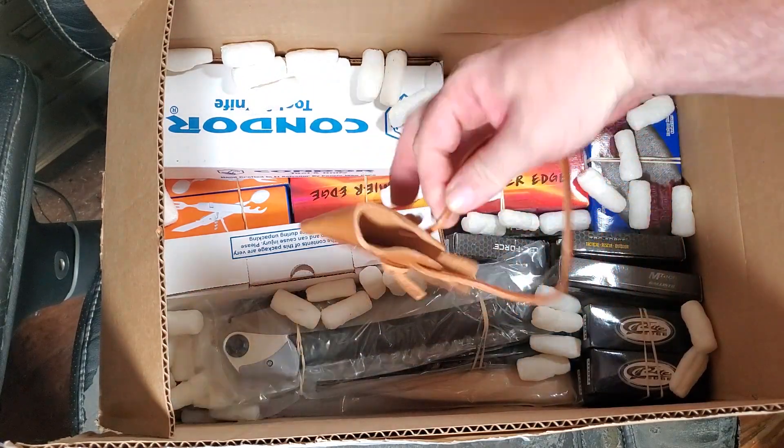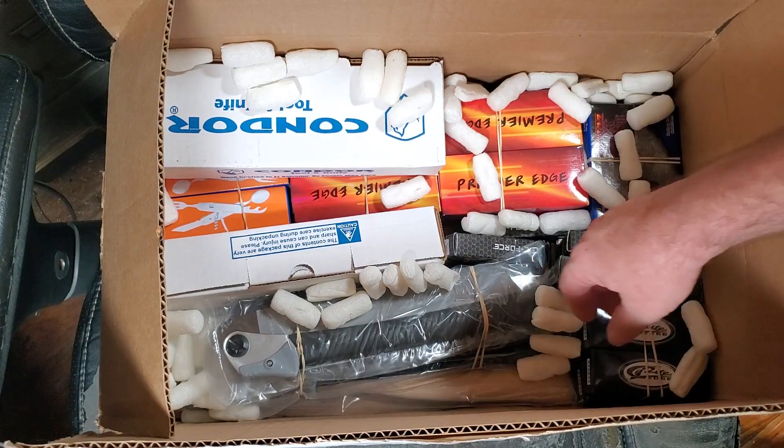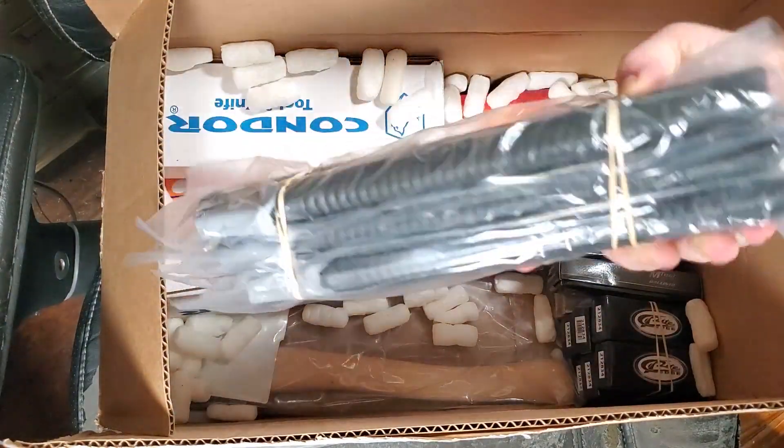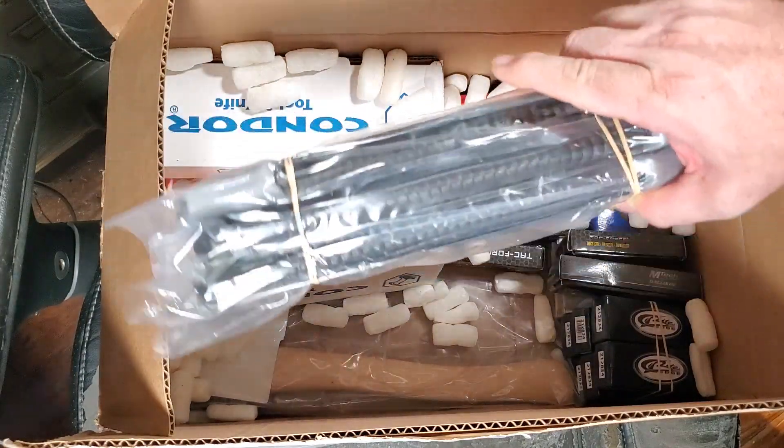Sheaths — sheath for a Marbles axe. More of these folding saws; we sold out of them — two people were waiting.